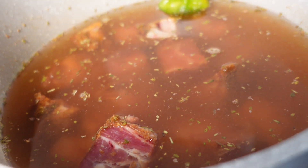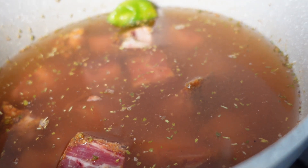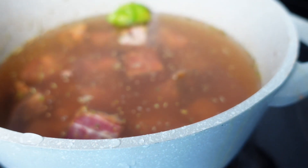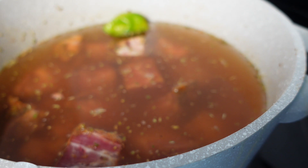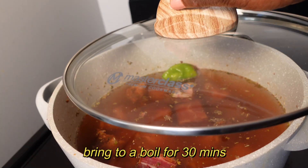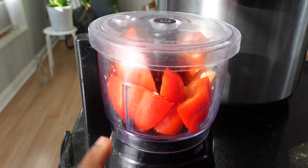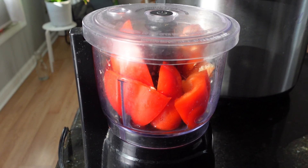So our goat meat has been marinating for a few hours. I've now added six cups of water — six measuring cups, not six drinking cups. We're gonna go ahead and turn on the stove and let it cook on medium. You want it to get tender. Also, I have a whole red bell pepper in here — I'm gonna go ahead and blend it and add it to the goat meat that's been cooking.